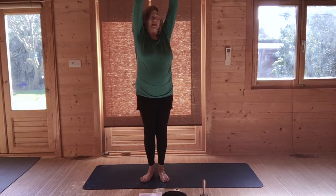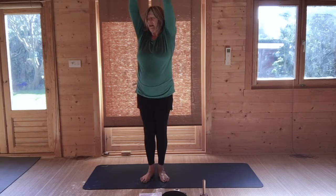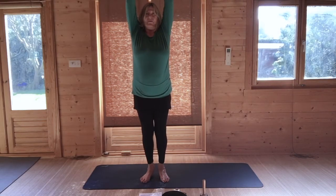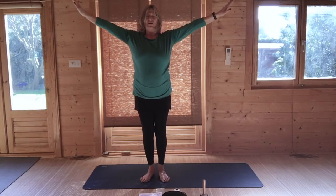Come to the centre, and breathing out, turn slightly to the right. And then come to the centre. Just lift your heels, testing your balance. And then breathing out, lower your heels, and lower your arms to shoulder height.